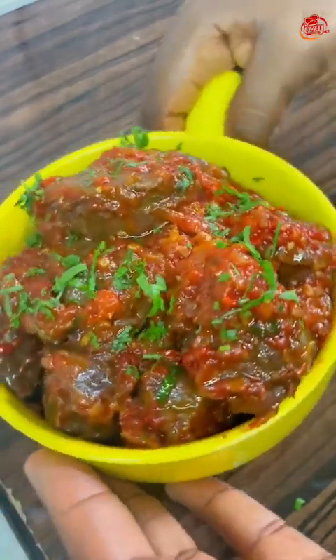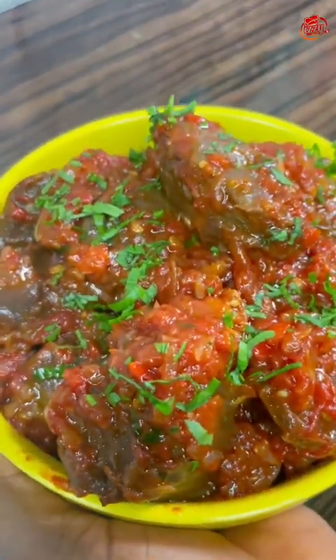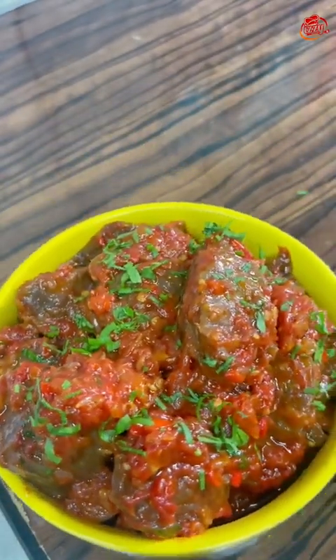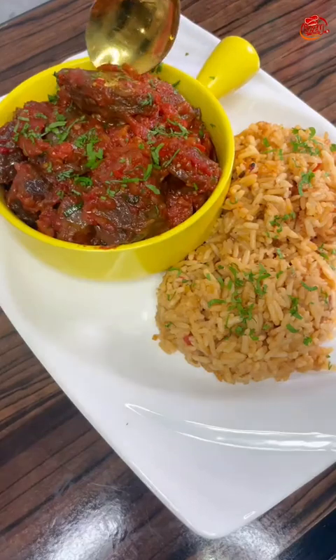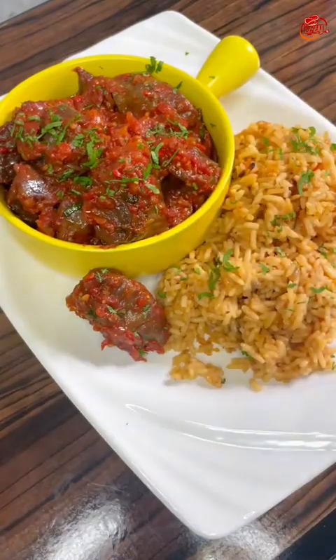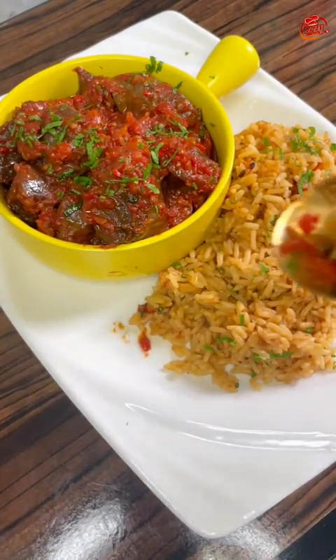Looking all yummy and beautiful! Please let me know in the comments if you'll be trying this out — just tell me 'I will try it out' or 'I haven't tried it out.' This looks amazing! Thank you for watching, guys, and thank you for sticking with me. See you next time — bye!